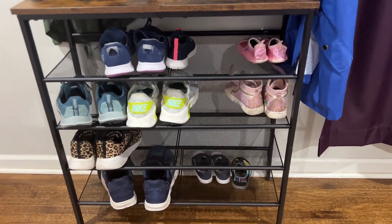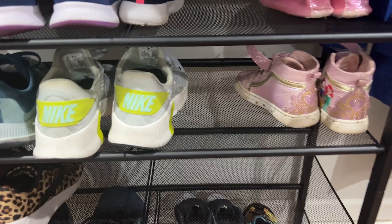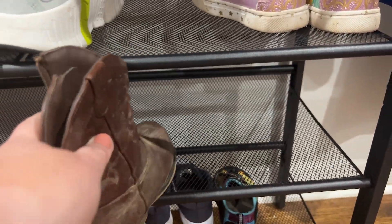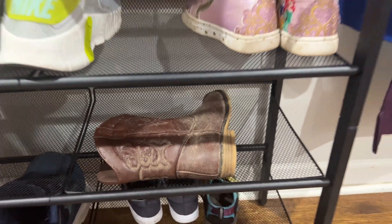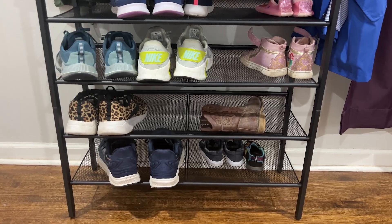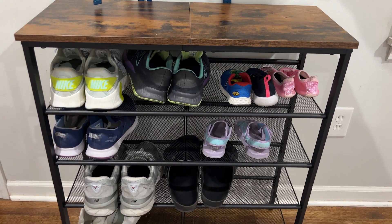It fits all of our shoes really well. The only issue is that if you have some high top sneakers or boots, they're not going to be able to stand straight up because there's not that much room in between the shelves, so you would have to do them sideways or figure that out otherwise. But for us, we only really have regular sneakers and little kid shoes, so it works perfectly for us.